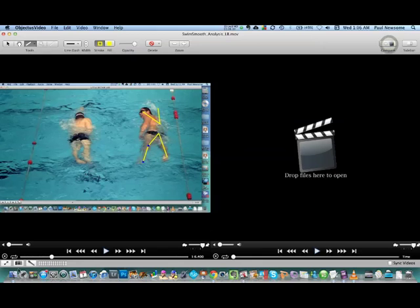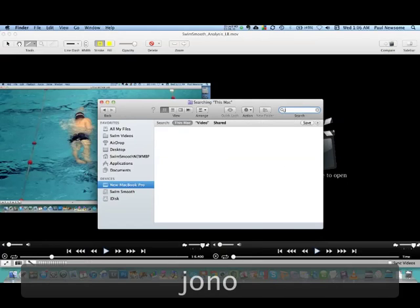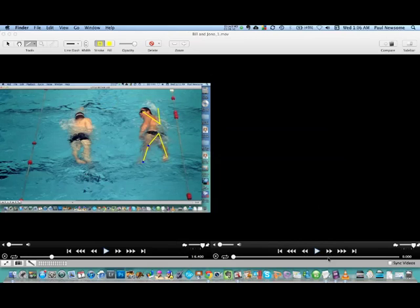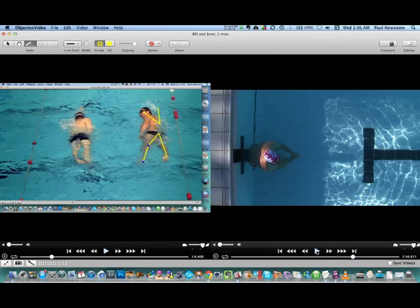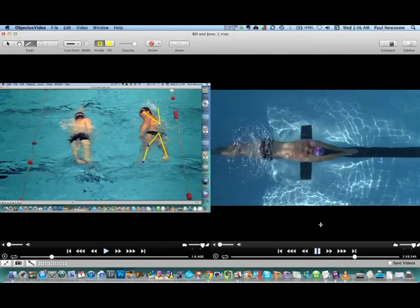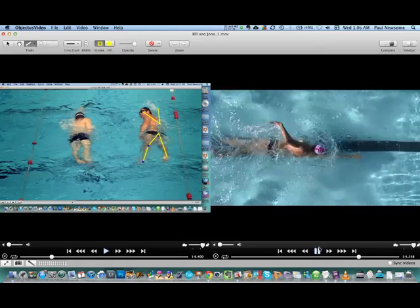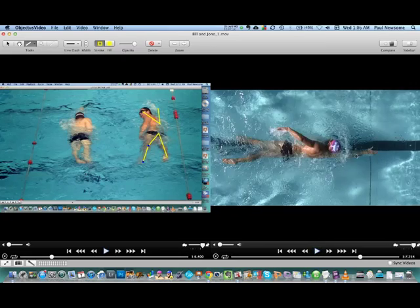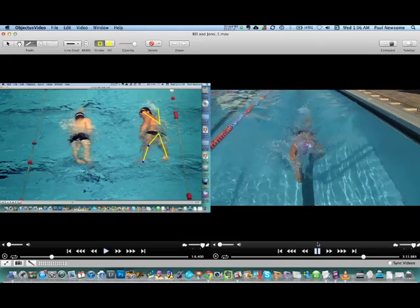Now let me bring up a comparison. One of the guys I work with over in Perth is Jono Van Hazel — just the name sounds like he would be a fast swimmer. We've also got an animated swimmer called Mr. Smooth who was modelled off this guy. This really just helps to visualise that fingertip-first entry into the water and, more importantly, that middle finger extending straight forward in front of the same shoulder. Every time Jono's hand enters into the water, that middle finger extends straight forward in front of that shoulder.